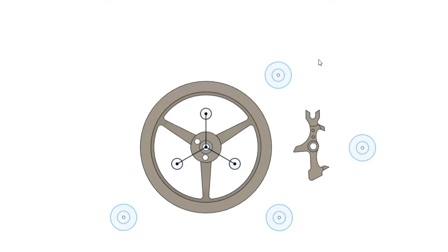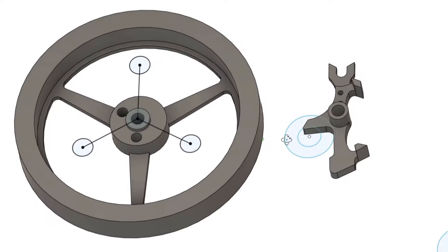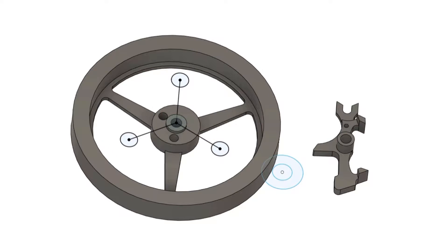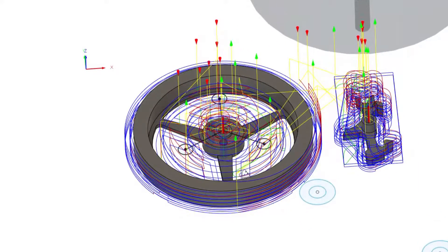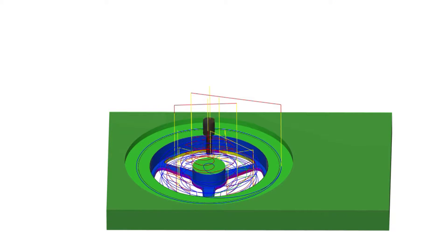In this video, we're going to be making a balance wheel and pallet fork. We'll be using a CNC machine to make these components out of C360 brass. Here are all the toolpaths, and as you can see it's quite complex. These parts have a number of features, and due to their small size and desire to have a good surface finish, I'm using relatively light cutting paths.